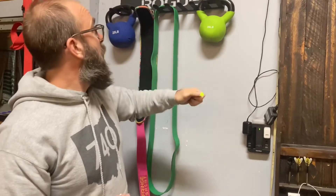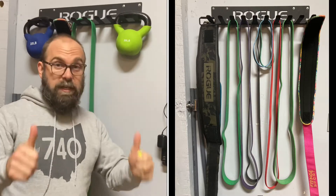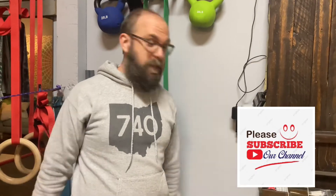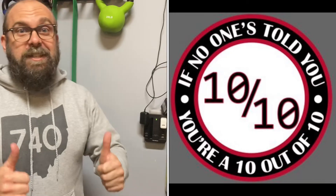Pretty good product so far. Got a Rogue belt up on the belt hanger, so we get to clean up this mess. Guys, thanks for checking us out — we appreciate it. All you reviewies, go ahead and subscribe to the channel if you haven't. We're at 356 and growing — let's go! And remember, around here, if no one's told you today: you're a 10 out of 10. Let's go!